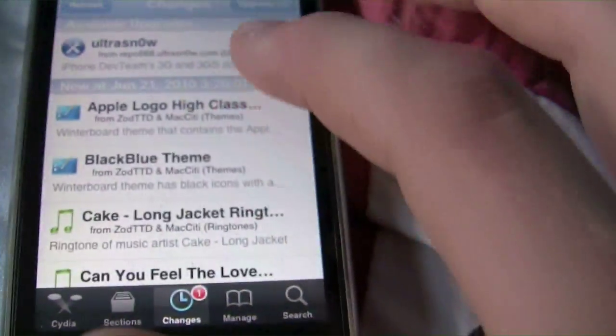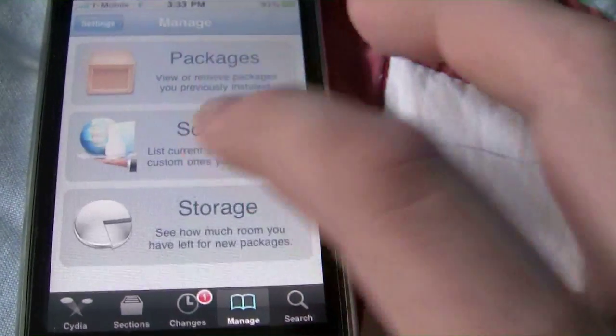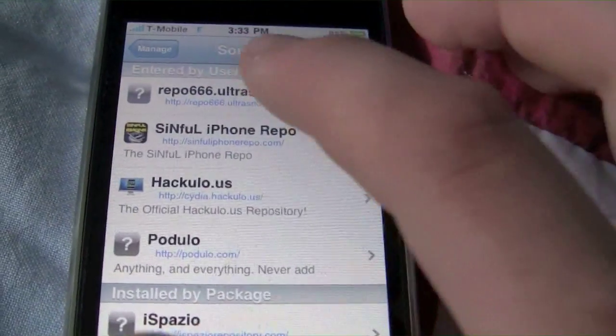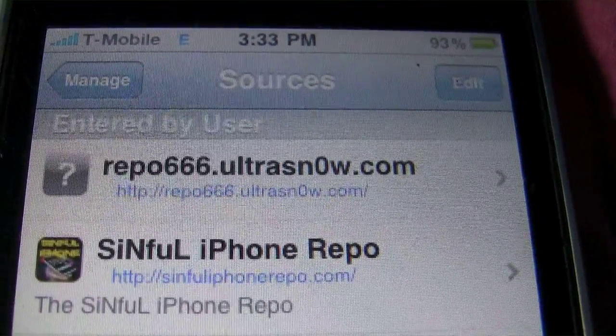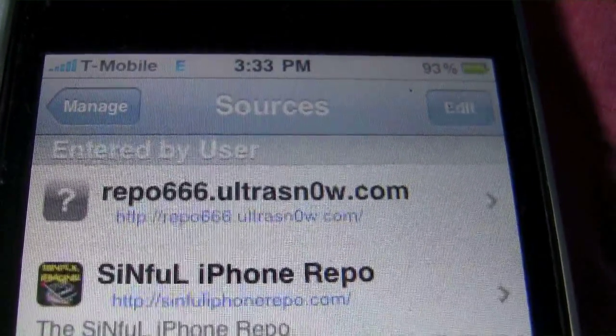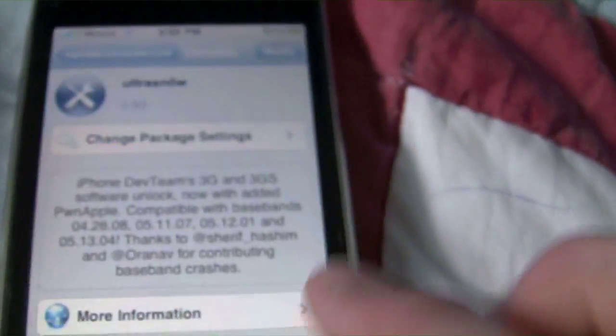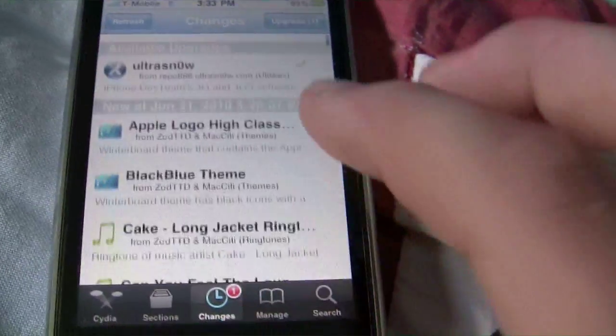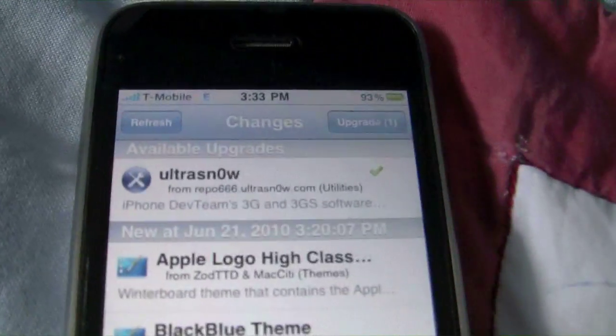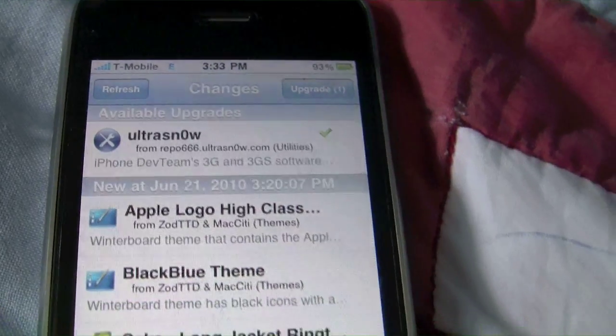So anyways, you're going to want to type in repo.ultrasnow.com. Basically that's it — then you install the Ultrasnow, reboot your device, put in your T-Mobile or SIM card, and that's it.